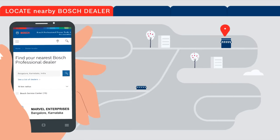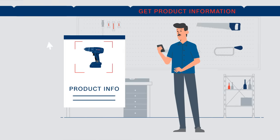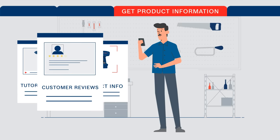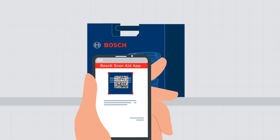Want to buy a new tool or service your tool? Locate your nearby Bosch dealer or service station in a jiffy. Get access to important product info, tutorial videos, and customer reviews at the click of a button.